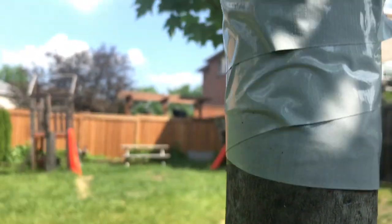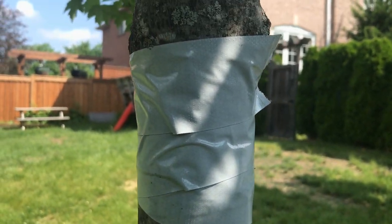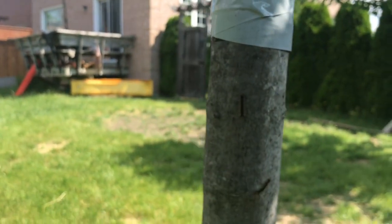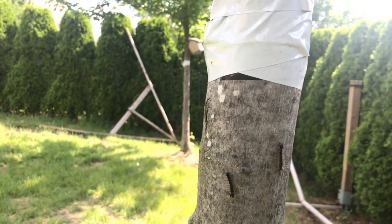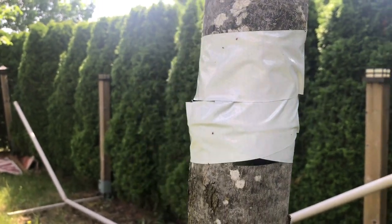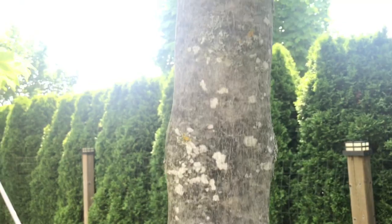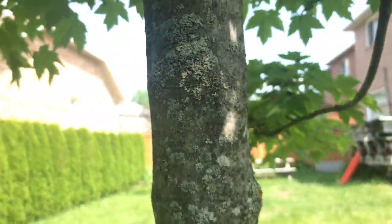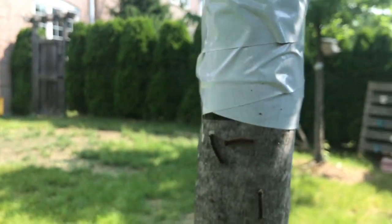I just put this tape up last night, so it's still pretty sticky. I have certainly seen other trees where caterpillars were just marching right over it — I think it gets dried out in a day or two and then they'll just march over it. But for now it's holding. I don't see any gypsy moth caterpillars above the tape. There — you see this guy, he's making a run for it.